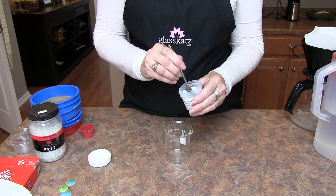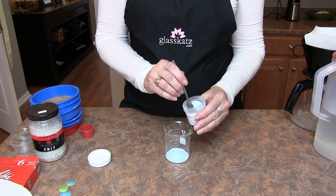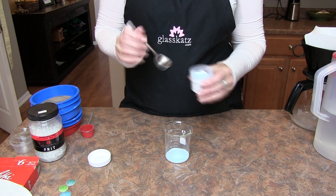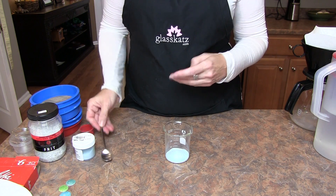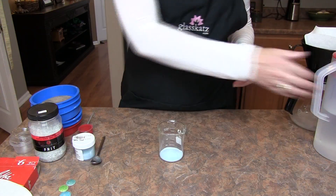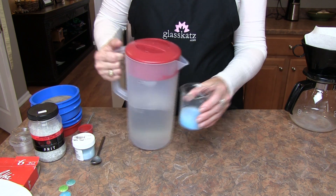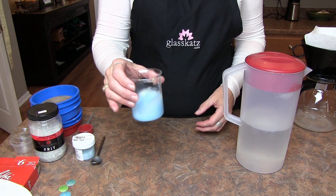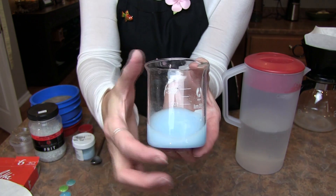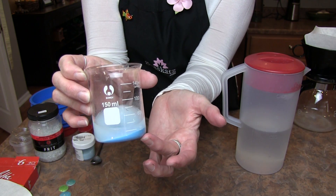We'll start out by measuring out a little of our transparent enamels into the beaker. If you're using enamels for a technique that requires wet packing, like cloisonne, only wash a small amount. The enamels will be stored wet, but they can degrade fairly quickly. We will be drying our enamels and storing them in airtight containers for sifting. We'll now add some tap water to the beaker. Pour it in and swirl vigorously. You'll see that in the first wash the water is very cloudy — these are the fines. The larger grains, the grains that we want to keep, will settle to the bottom.